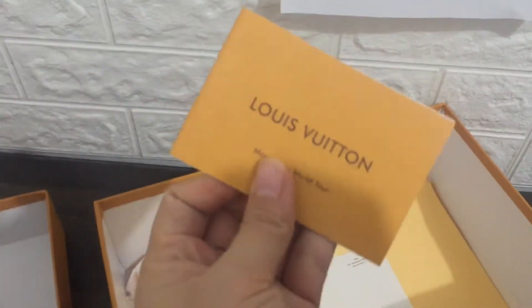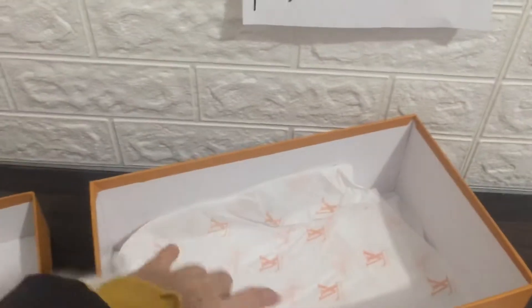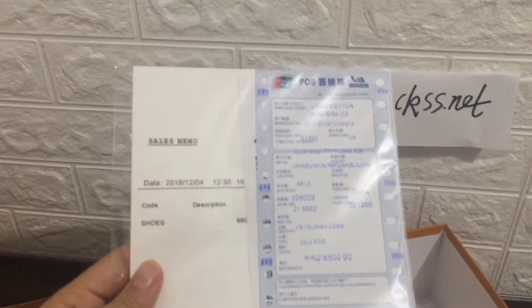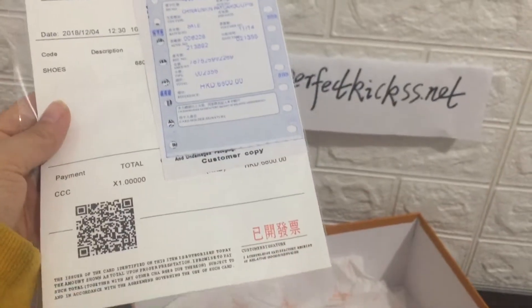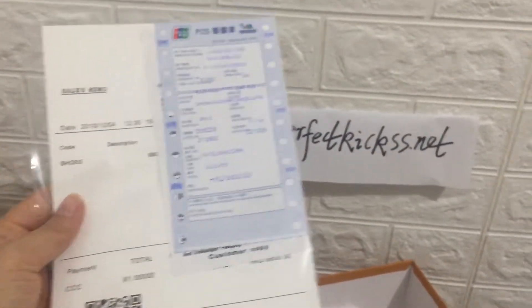You can see the Louis Vuitton branding. You can see the Louis Vuitton invoice paper and the Louis Vuitton paper included.